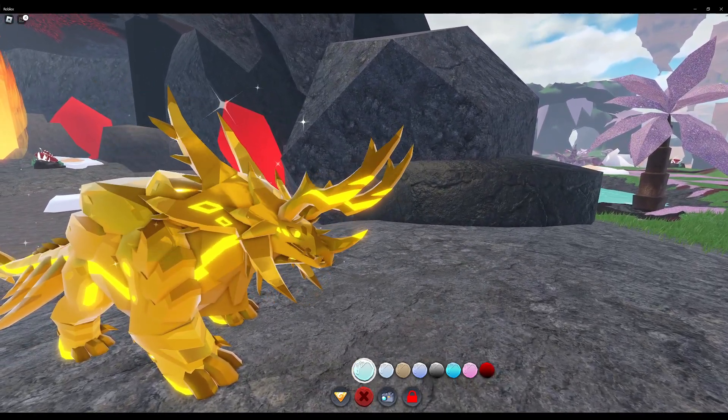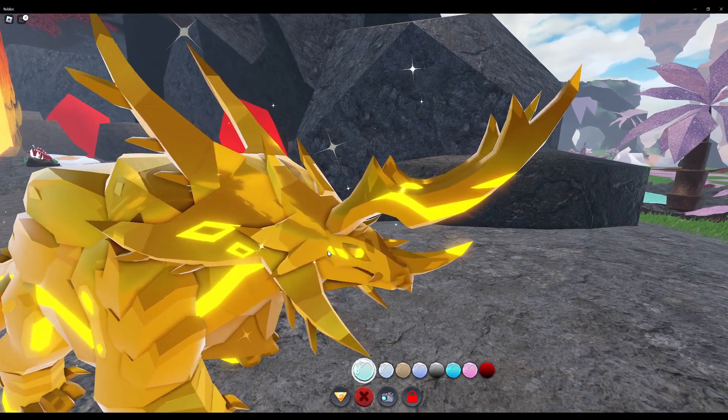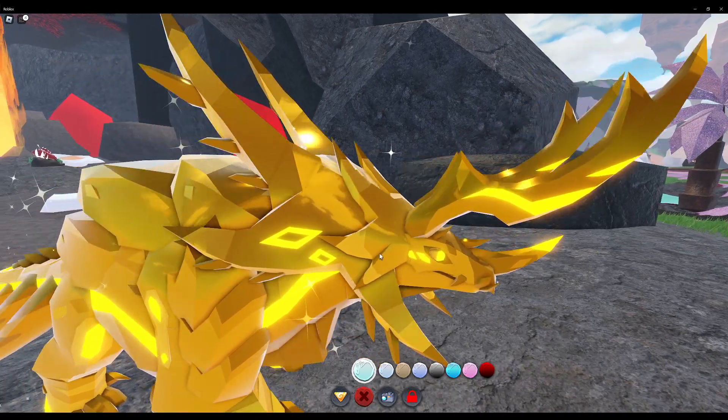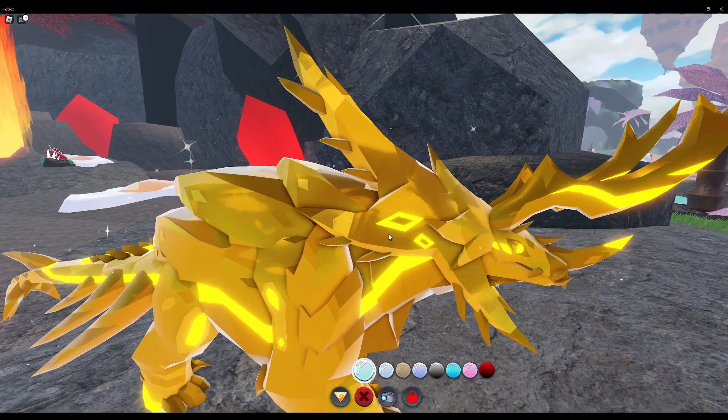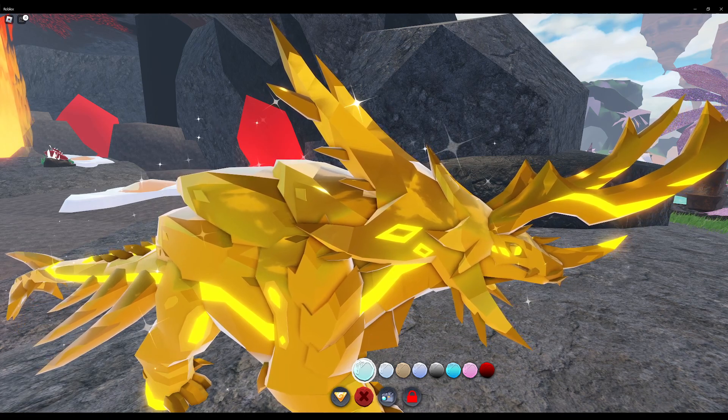Yeah, so the eyes, these spots on the horns, on the side of the face, apparently below the eye... these diamond patterns... God darn it.